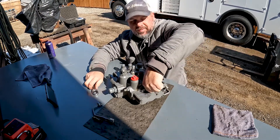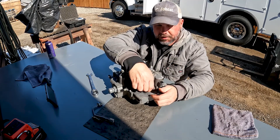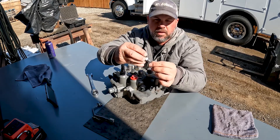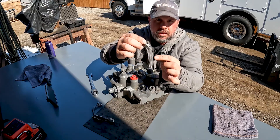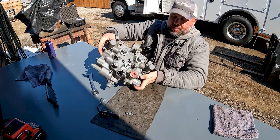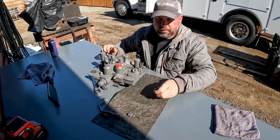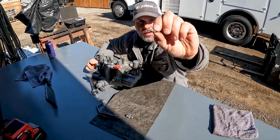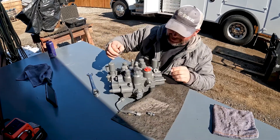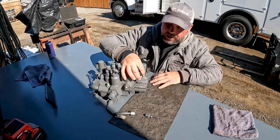Actually, behind this fitting we're going to find a spring and a poppet that acts as a check valve. Now that I've got that out — there's our spring. Let's see if I can get the poppet out. Right here — a little pointy-looking poppet. The pointy side goes down into this valve end right here.